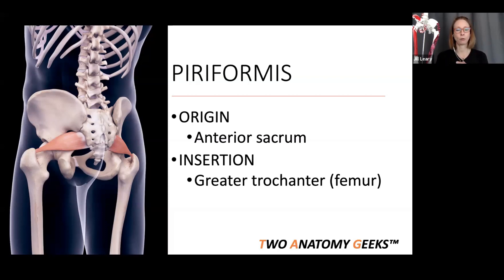The piriformis is actually part of a whole family called the deep six external rotators of the hip. Other members include quadratus femoris, the gemelli, obturator externus, and obturator internus. We're focusing on piriformis today because we don't have time to cover all six, but they all share similar general origins and insertions.